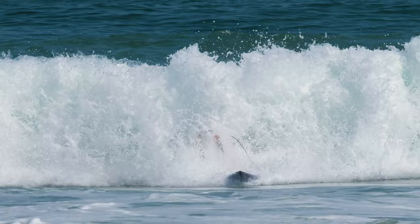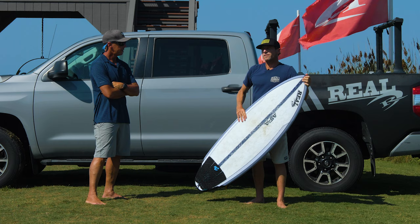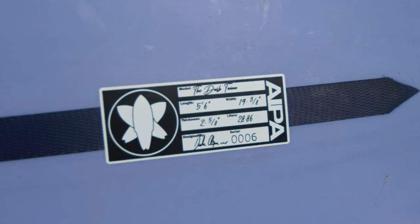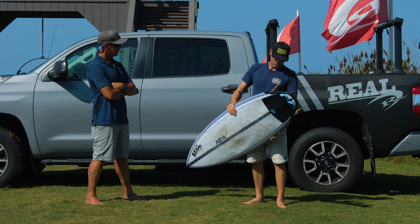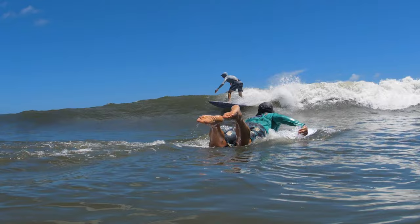Let's start with the easy ones — dimensions. I'm 5'8", about 155 to 160 pounds, depending on how much I'm eating. This board is a 5'6" by 19 3/8, 2 and 5/8 by 28 liters. The smallest conditions I surfed it in were out back — maybe knee to waist high.